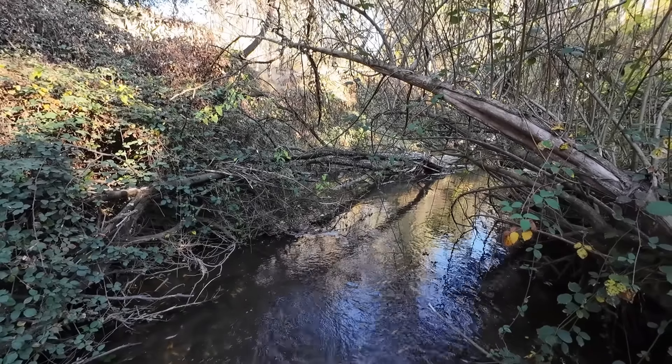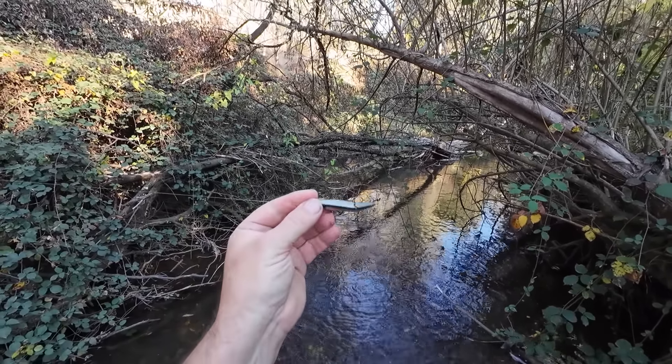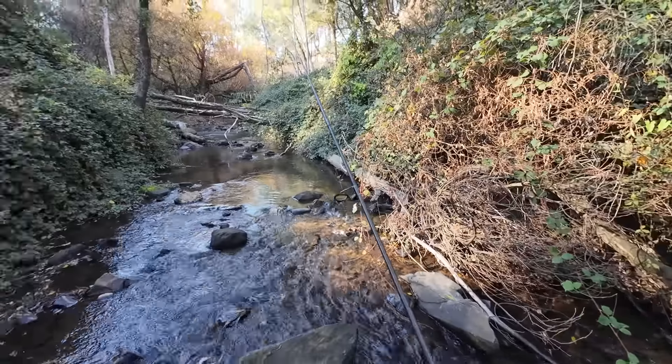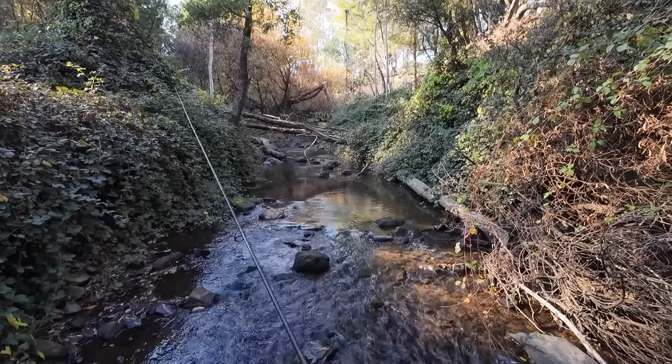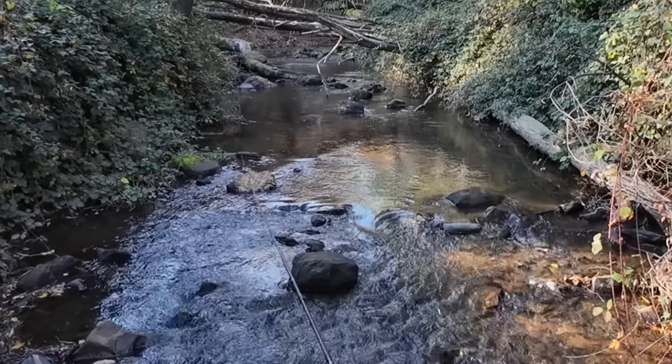As much as I really wanted the yabby tails to work — because I reckon it would have made a pretty cool video — it just didn't work. So I'm going to switch to a minnow. This is a Pontoon 21 Tantaliser. There was one just in here following my yabby tail — let's see if he'll have a go at the minnow.